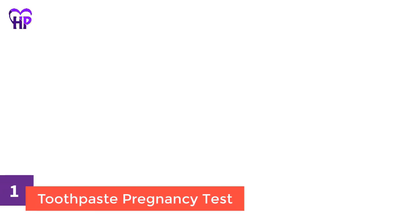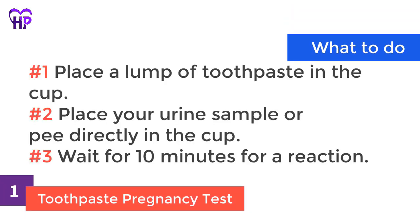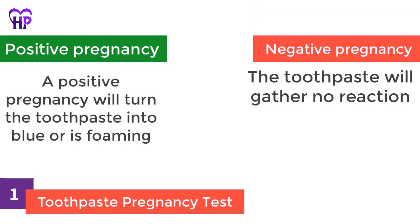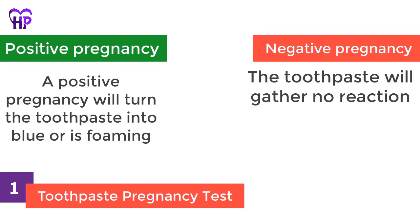Toothpaste pregnancy test. What you need: your plastic cup, just a plain white toothpaste, and morning urine. What to do: place a lump of toothpaste in the cup, then place your urine sample or pee directly in the cup. Wait for 10 minutes for a reaction. Positive pregnancy: the toothpaste will turn blue or is foaming. Negative pregnancy: the toothpaste will gather no reaction.